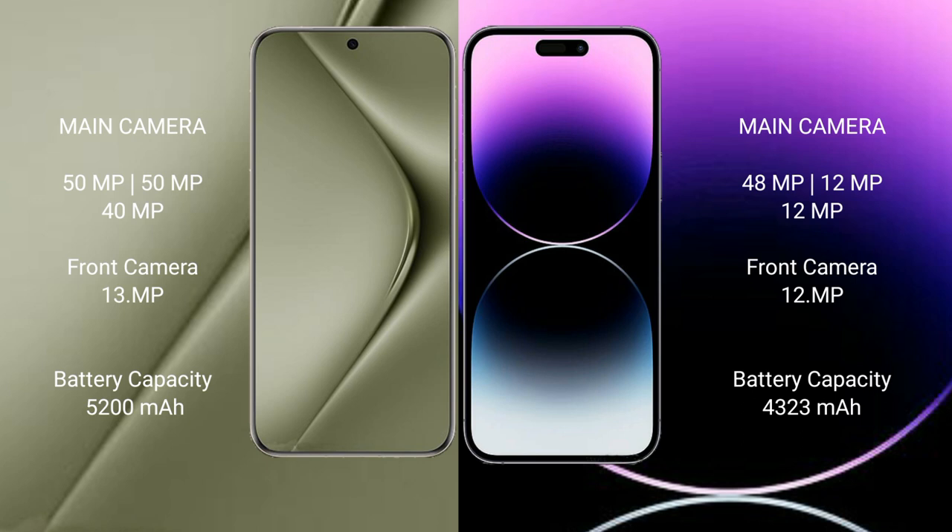The Huawei Pura 70 Ultra features a triple camera setup with 50 MP plus 15 MP plus 14 megapixel sensors, and a 13 megapixel front camera. The iPhone 14 Pro Max features a triple camera setup with 48 megapixel plus 12 megapixel plus 12 megapixel sensors, and a 12 megapixel front camera.